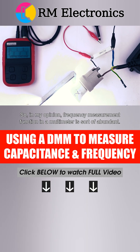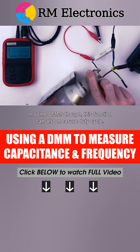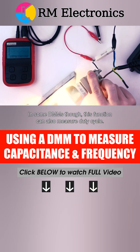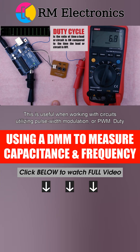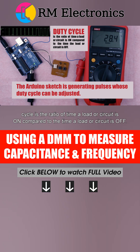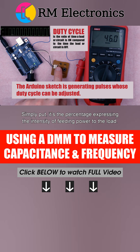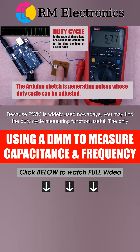So, in my opinion, frequency measurement function in a multimeter is sort of redundant. In some DMMs, though, this function can also measure duty cycle. This is useful when working with circuits utilizing pulse-width modulation, or PWM. Duty cycle is the ratio of time a load or circuit is on compared to the time a load or circuit is off — simply put, it's the percentage expressing the intensity of feeding power to the load. Because PWM is widely used nowadays, you may find the duty cycle measuring function useful.